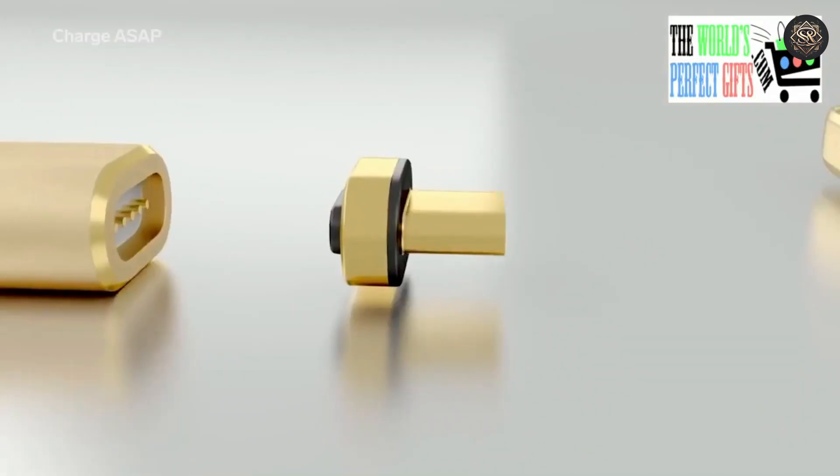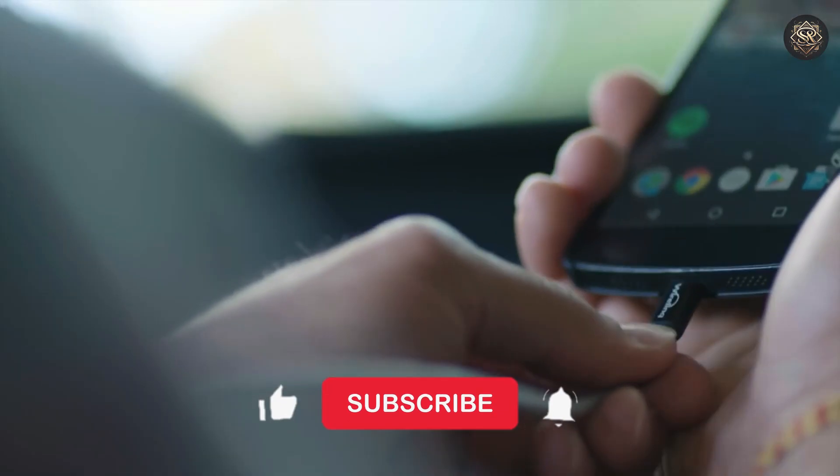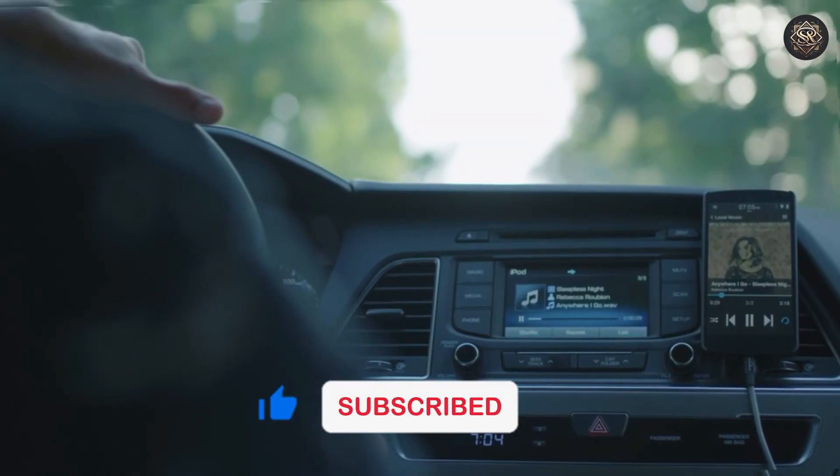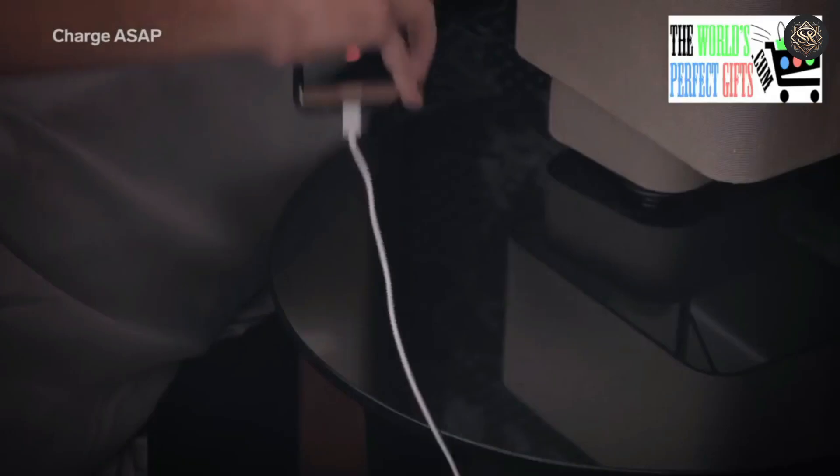That wraps up our list. If you found this video helpful, don't forget to give it a thumbs up and subscribe to our channel for more in-depth reviews and top picks. Until next time, take care.